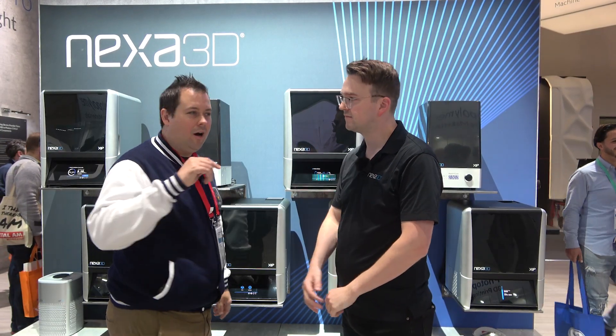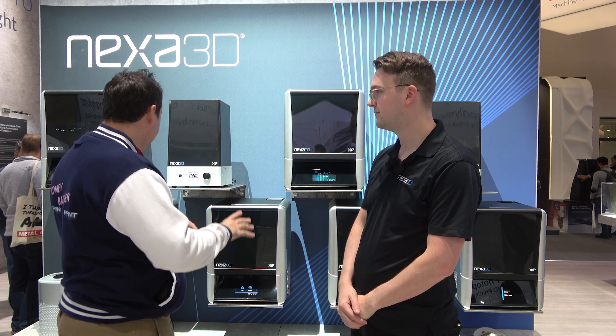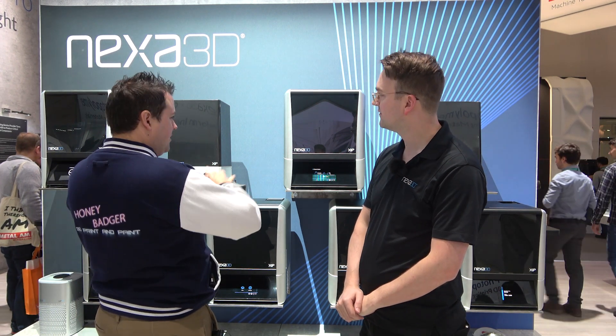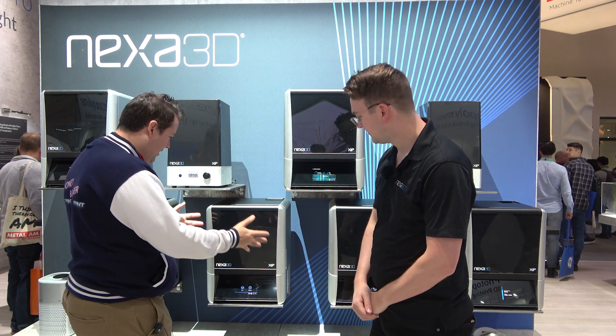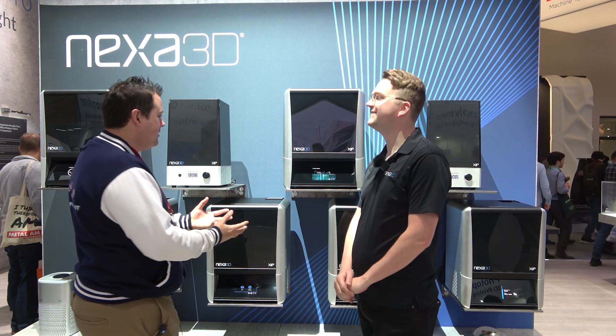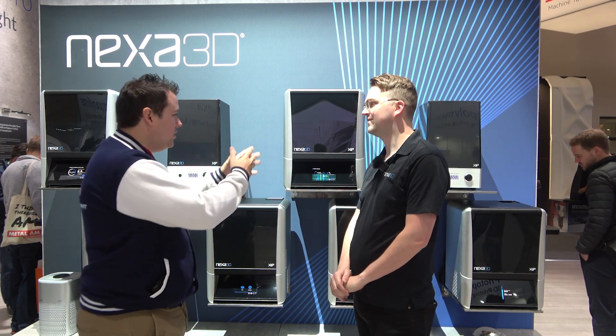We are over at Nexa 3D's booth with Lewis and we are talking about the XIP. So the XIP is an ecosystem of wash and cure and these really glorious looking machines. Talk to us a little bit about build volume and specs and what these things are doing.